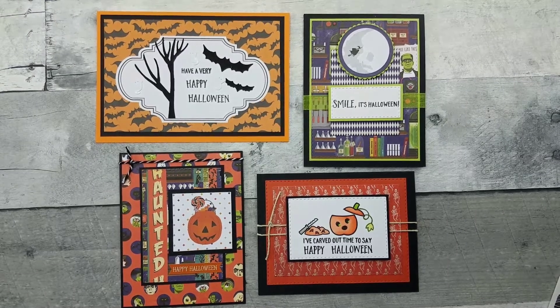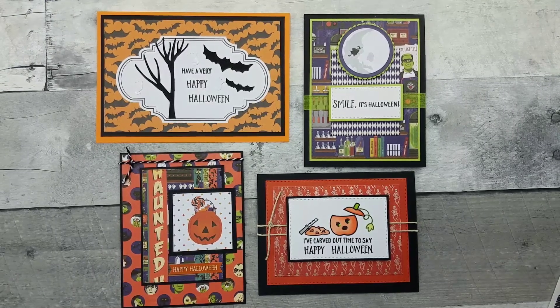Hey y'all, welcome to Random Art with Karen. Since it's October, I'm thinking Halloween. Halloween was one of my mother's favorite times of the year. She decorated, and of course it could have been the candy too. One of my favorite days is the day after Halloween when they mark all the candy down.